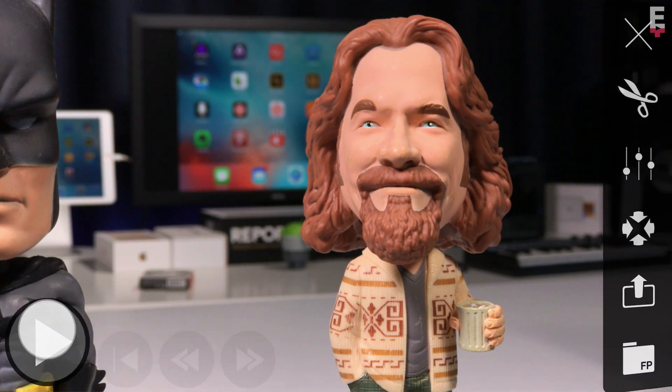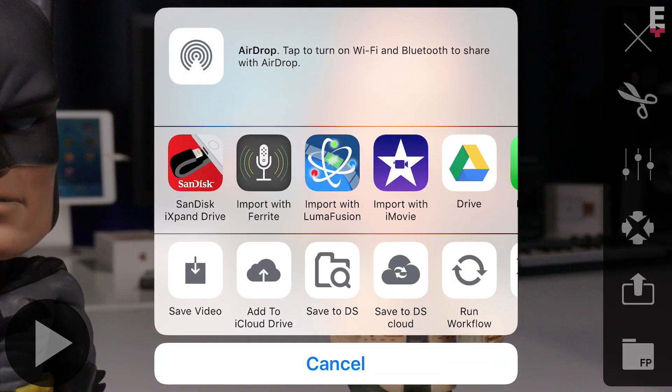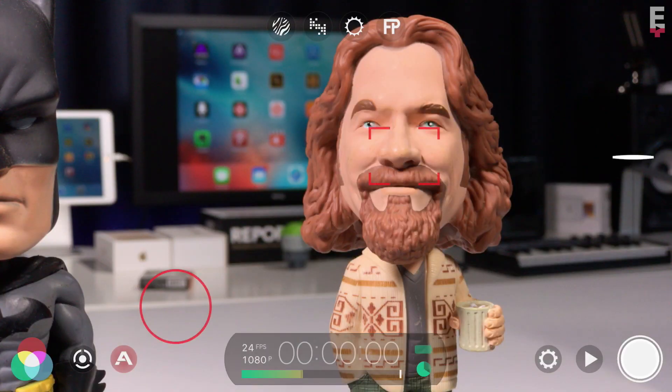If you want to share this to social media, tap the share targets icon on the right hand side and select save video to export to your camera roll, ready for upload.